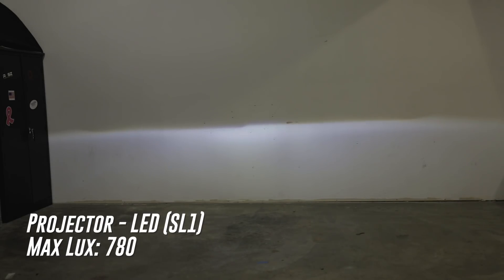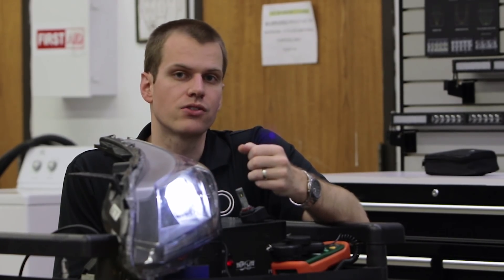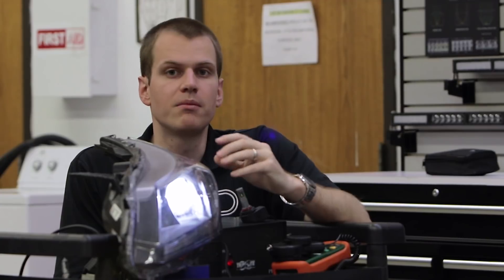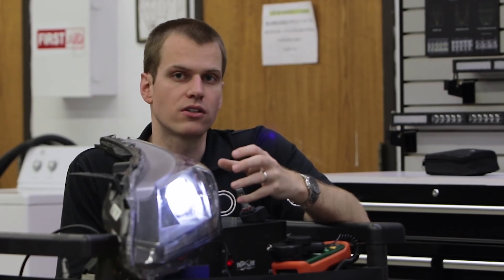This is going to really vary based on your projector. Good projectors are going to have really high lux with halogen — this one is a Honda, they have decent projectors; Subaru's not nearly as good. But in many cases HID might be a better choice in some projectors, as LED continues to catch up.